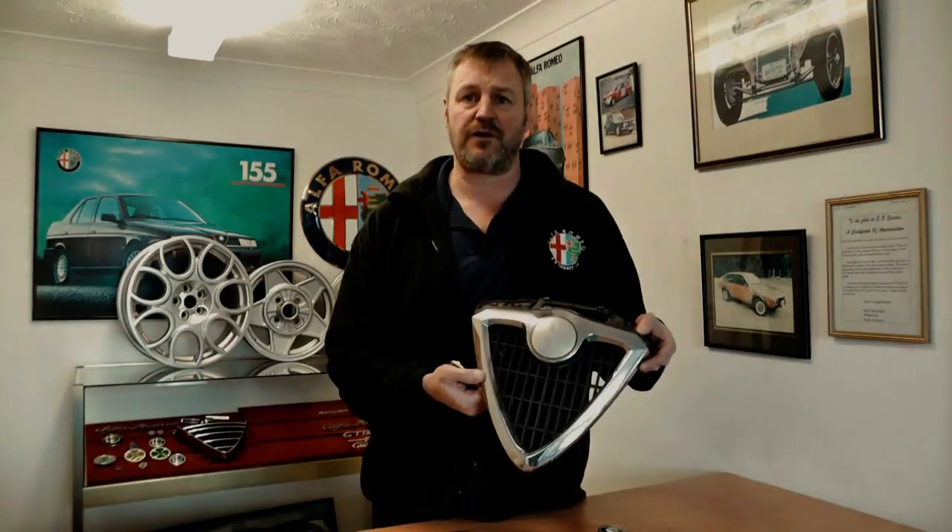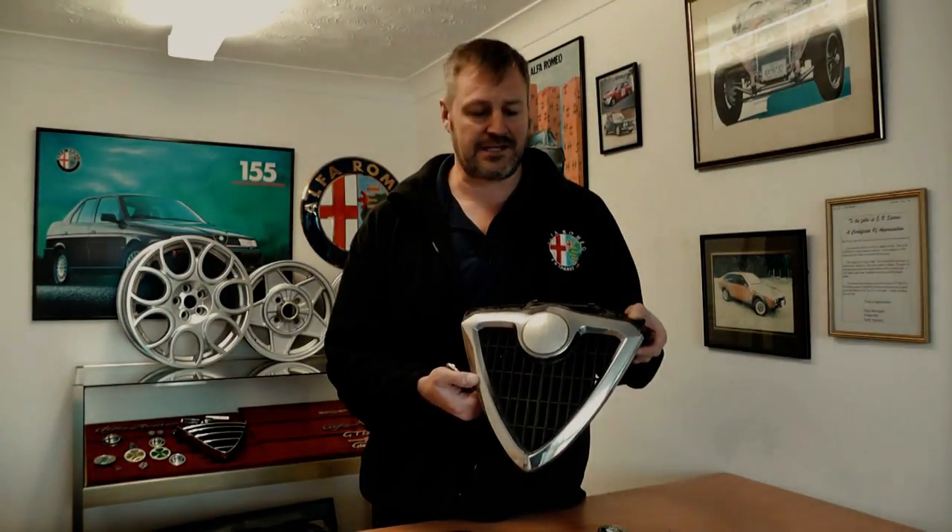the Alfa 75, 145, 146 and 147, the 156, the 166, and 916 GTVs and Spiders. This is a badge we've sold hundreds and hundreds of, and the problem with the original badge is they tend to lose their colour — and here you can see a 156 front grill that shows that exactly.